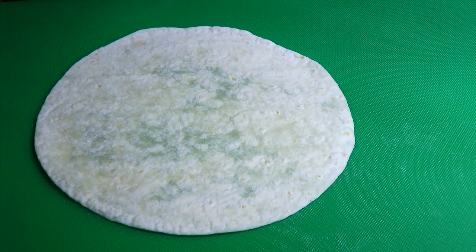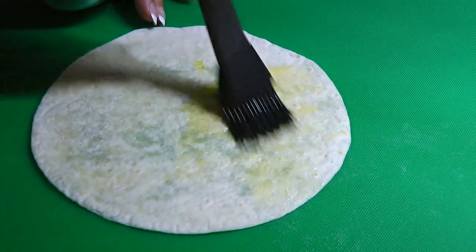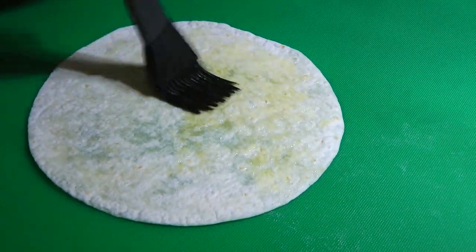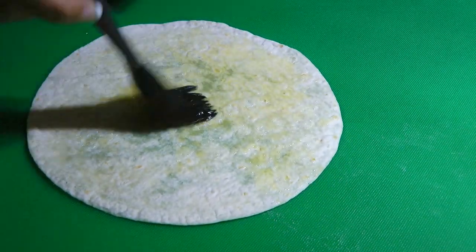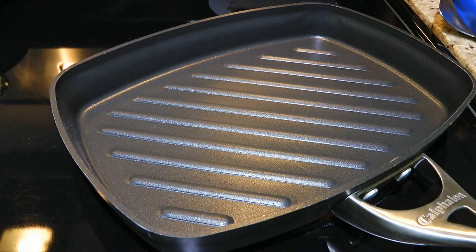First, we'll prep our tortillas. We'll brush on some vegetable oil on one side then move on to the stove. That's right, we're not frying them. What we'll be using is a panini press. It's not only healthy but less messy and as fast as frying them. So on medium-high heat, we'll warm up the press.